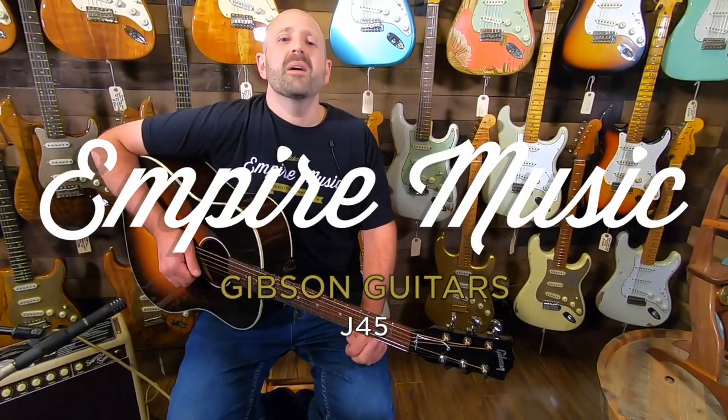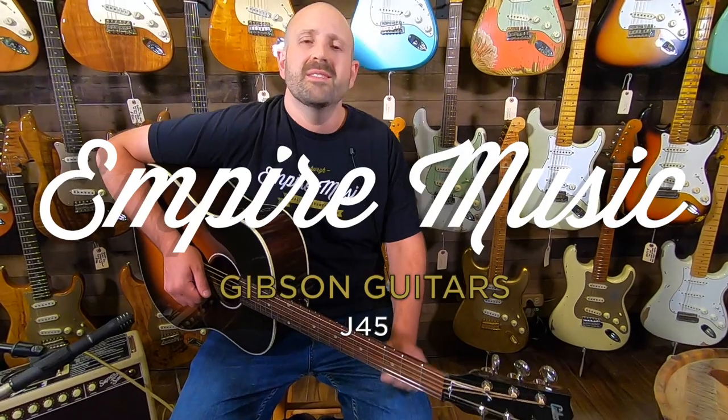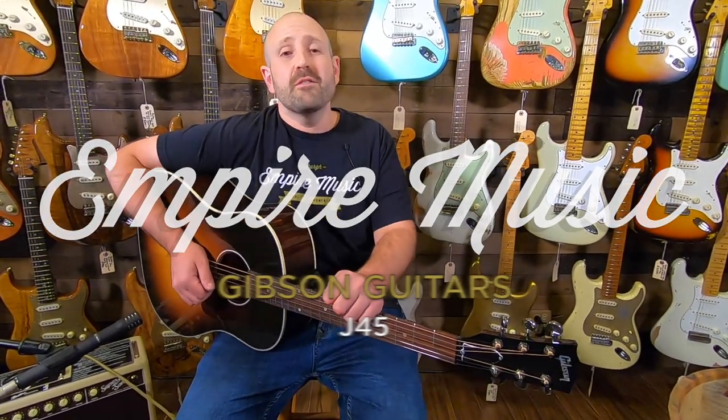What's up everyone? I'm Joe Revita from Empire Music and EmpireMusicOnline.com in Pittsburgh, Pennsylvania, and today I'm here with the iconic Gibson J-45. If you like our videos, please subscribe to our YouTube channel.